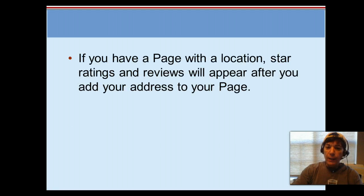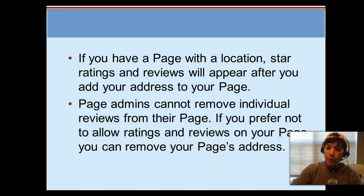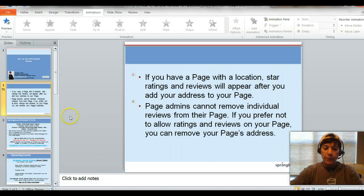So the first thing is, once you put your location on a page, those ratings and reviews box show up and it's going to appear on there like it or not. So if you're the administrator of the page, you can't remove reviews from your page, but you can go in and turn that off.